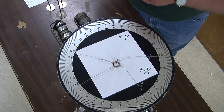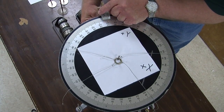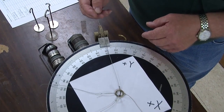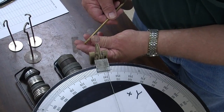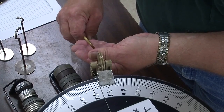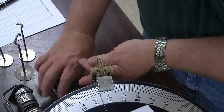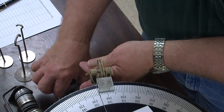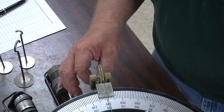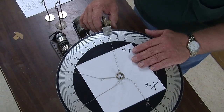First thing I'll do is put a pulley here at a hundred and twenty degrees. Hang one of the strings over the pulley and I'll put a holder. There's half a newton, another half newton, and two newtons. So now we're using this string to apply a force of three newtons at an angle of a hundred and twenty degrees.